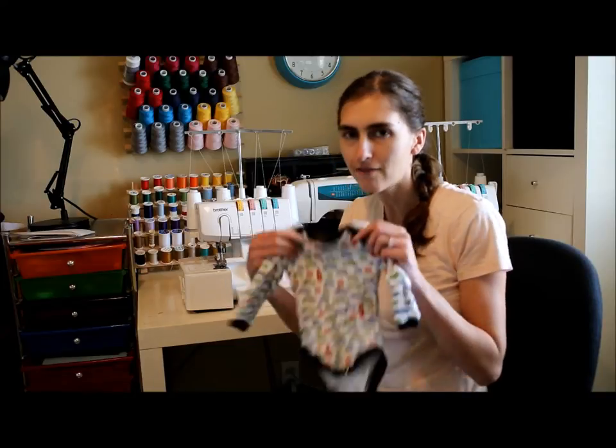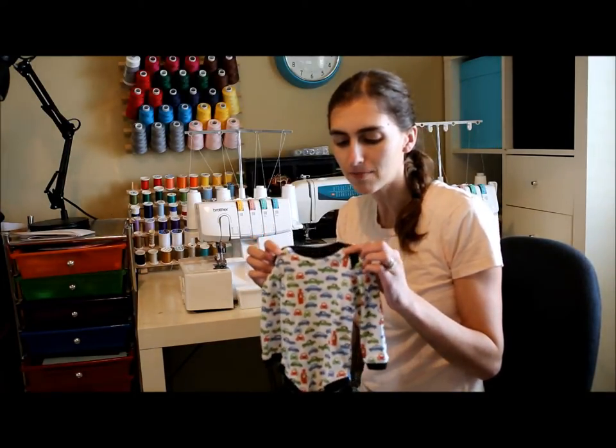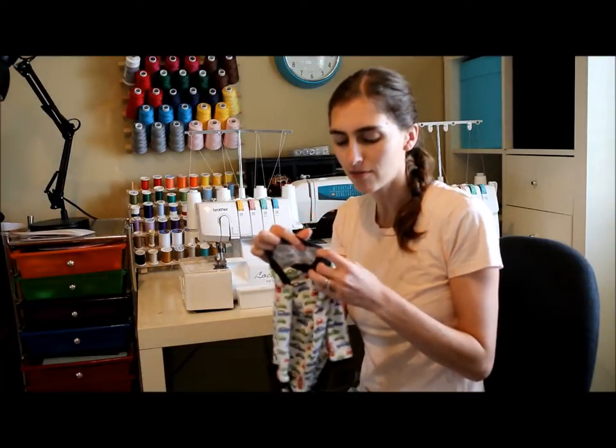Hi, I'm Amy from Peekaboo Pattern Shop. Today we're going to learn how to sew an envelope neck. This is the type of neckline you'll find on a bodysuit or a baby gown. It has overlapping seams at the shoulders and makes that head opening nice and wide so it's easy to get over the baby's head.